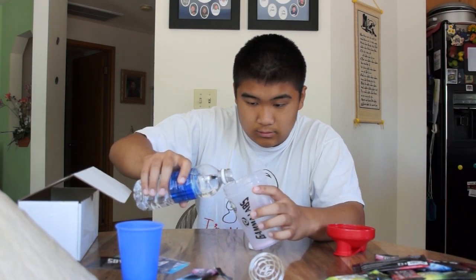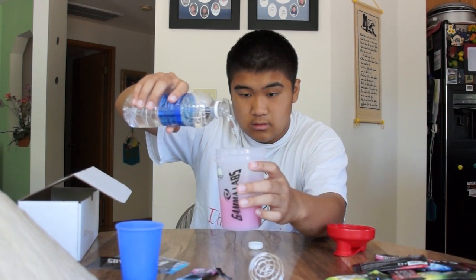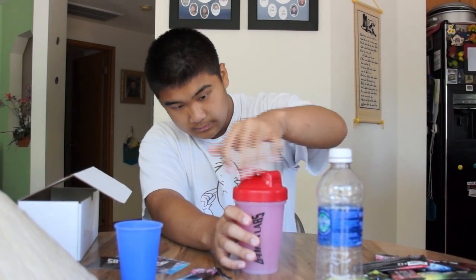I'm gonna put some ice in it. You can see it's turning pink. There you go — there it is. Now I'll put the shaker ball right in there and put the cap on. Make sure the lid is tight, and shake it up.